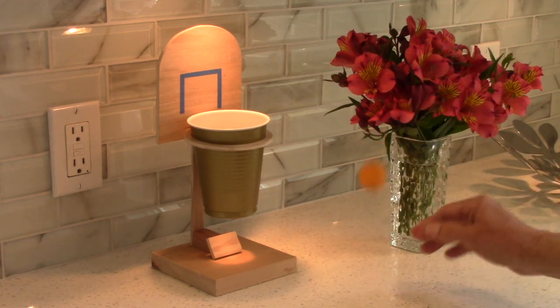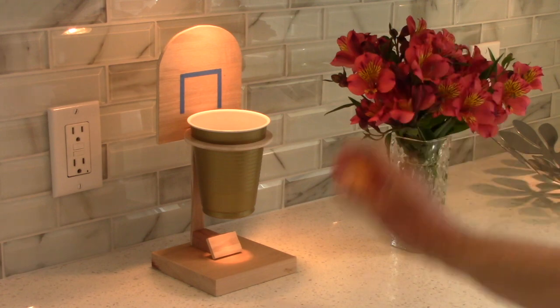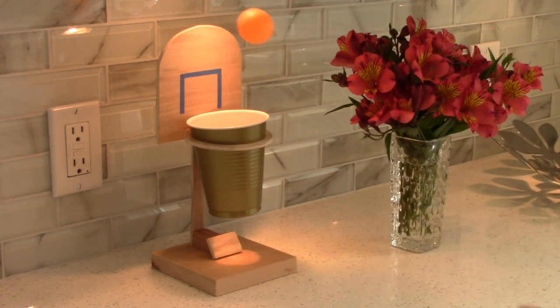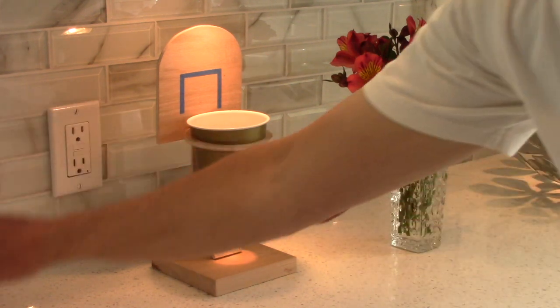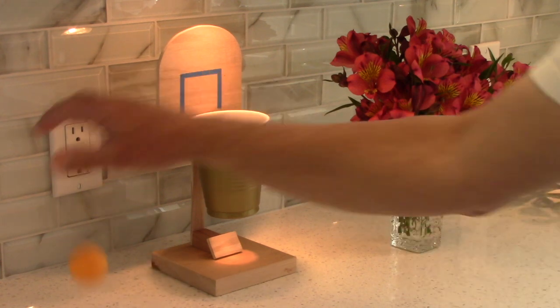When I give this to my grandchildren I think what I'm going to tell them is there are a couple of competitions you can try. How many times out of five can you make it? And if you put a timer on, how many baskets can you make in 60 seconds?